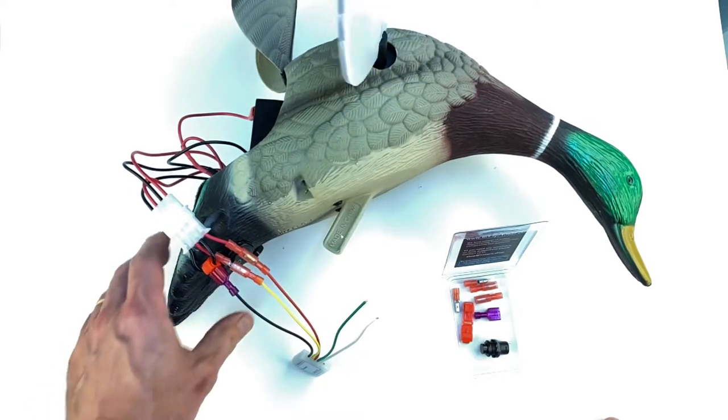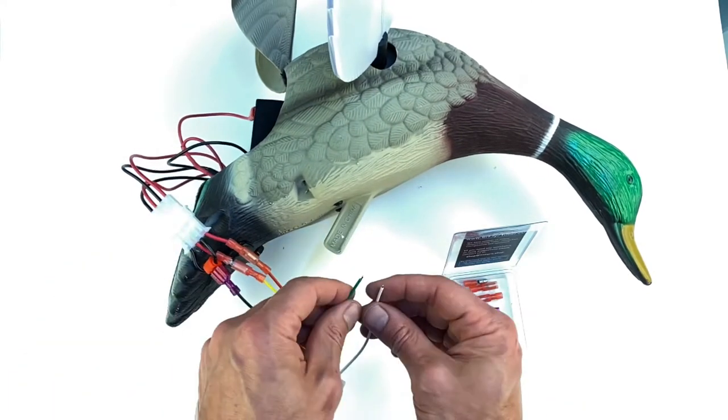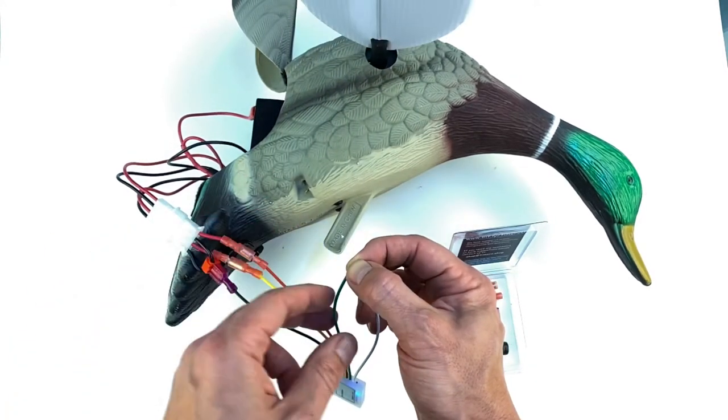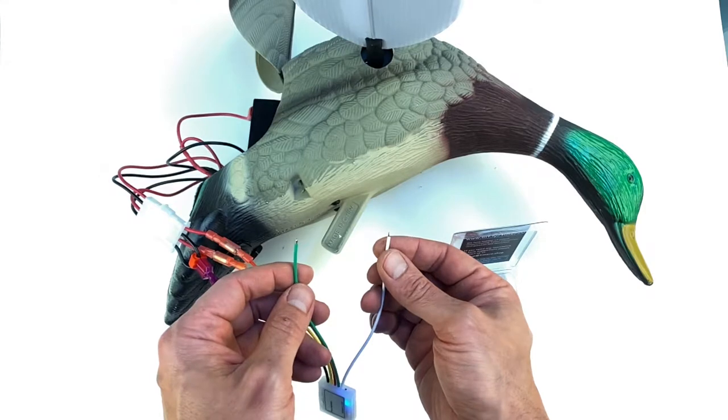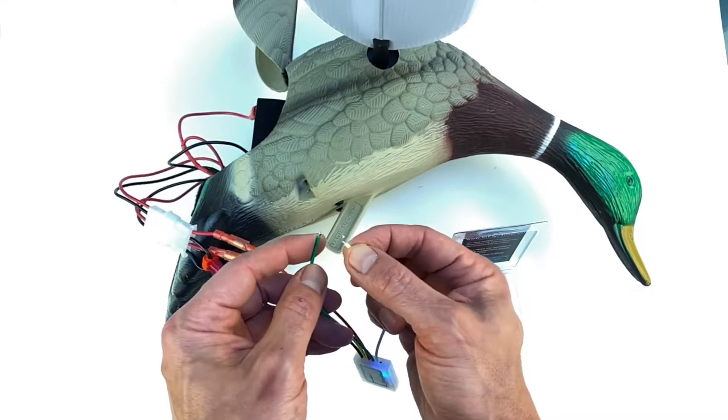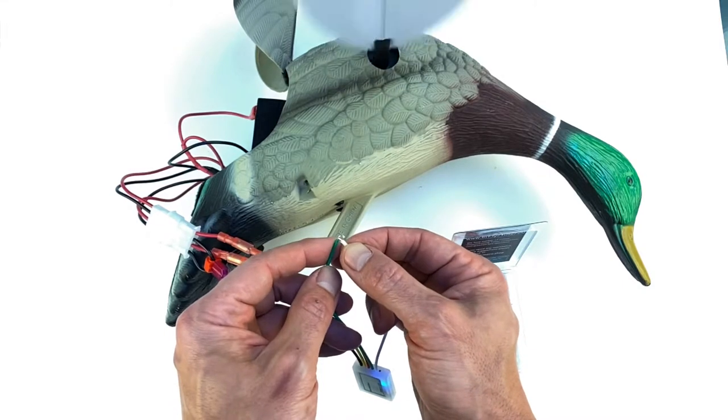If you need to change the sequence, just short the two wires, turn the power on until you see the motion, then disconnect the wires and let the timer learn the new sequence that you want.